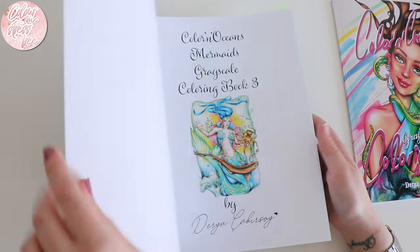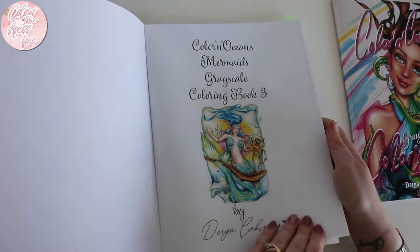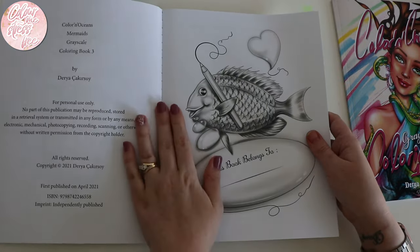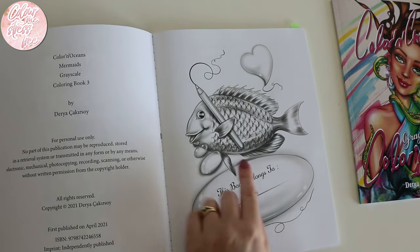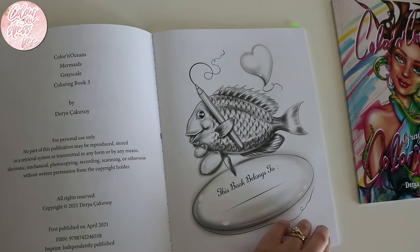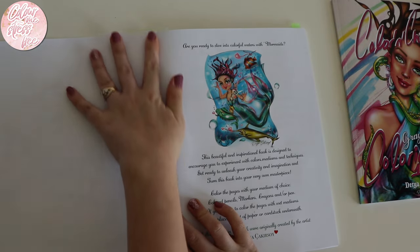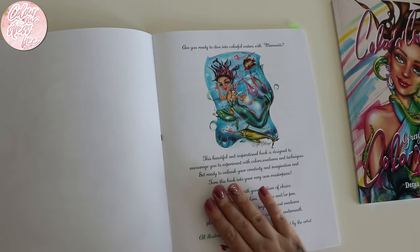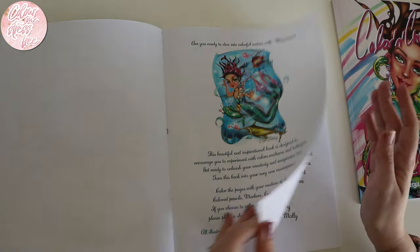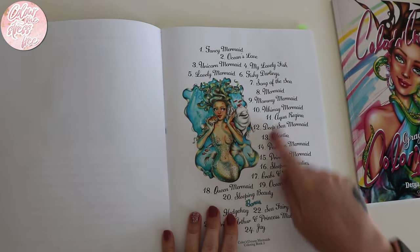So let's go to number three first — the mermaid one. It's a really lovely sweet book. I'm definitely going to be doing this title page with the fish. I really love the grayscale in this. It flattens out beautifully as well. Not all Amazon printed books do that. You've just got all the names of the different pages.